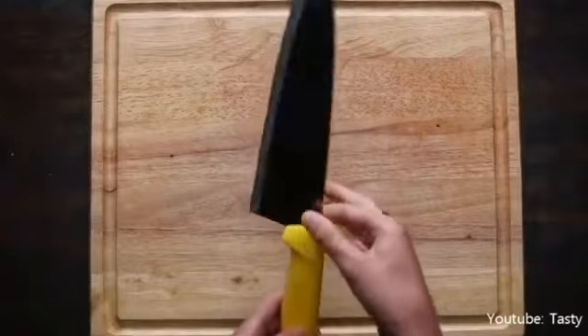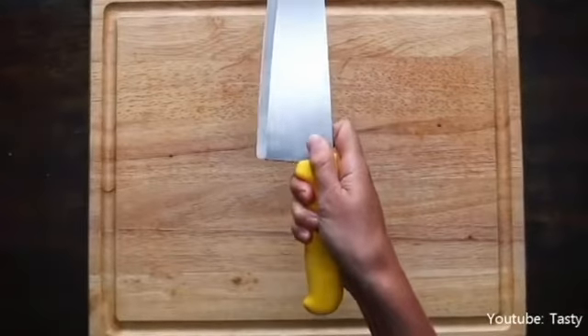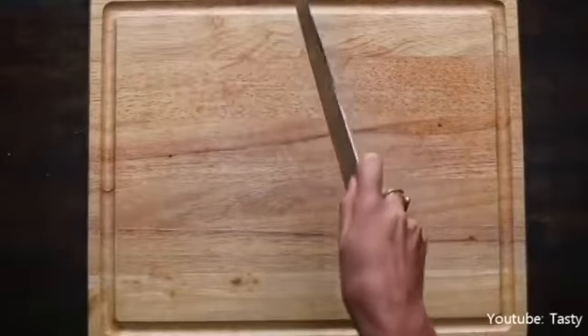Having a firm, steady grip on your knife is very important. You should always be mindful when cutting and take careful note of where your fingers are. When you hold the knife, your entire hand should be around the handle, right behind the blade so the fingers won't stick out or get cut.